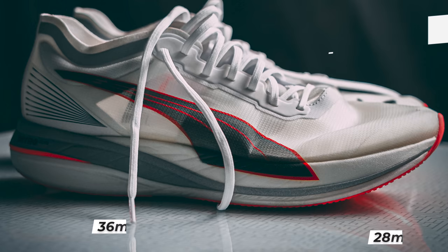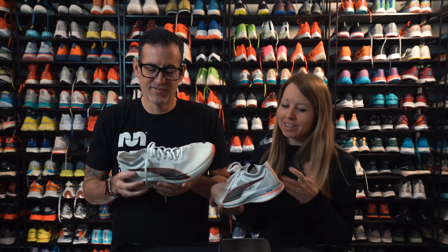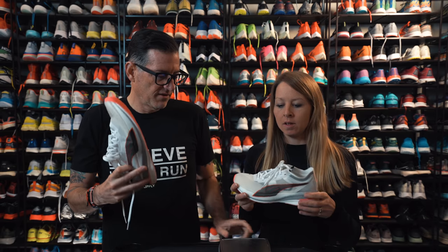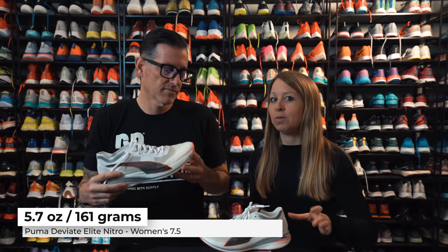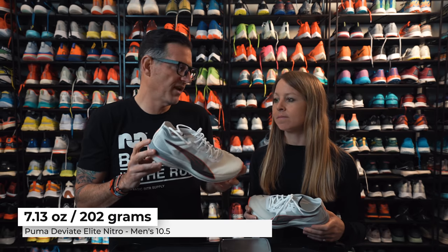This isn't as high a stack as Megan normally likes, but you still have a pretty decent stack: 36mm in the heel, 28mm in the forefoot, for an 8mm drop. It's not that giant slab of foam, but you still get decent cushioning. Dropping that midsole size makes for a very light shoe — the women's size 7.5 weighs 5.7 ounces or 161 grams, and my men's size 10.5 weighs 202 grams or 7.13 ounces — right on par with the Vaporfly.